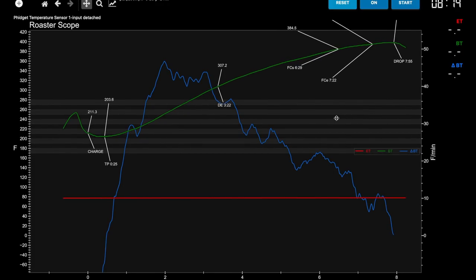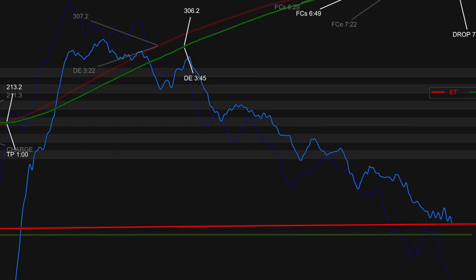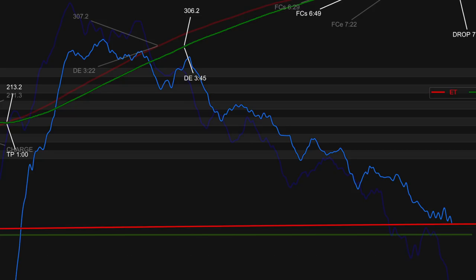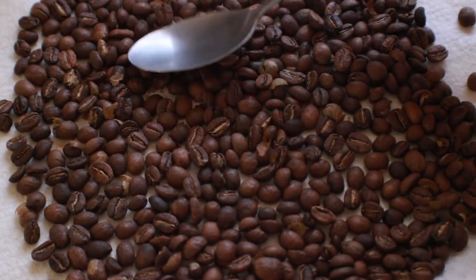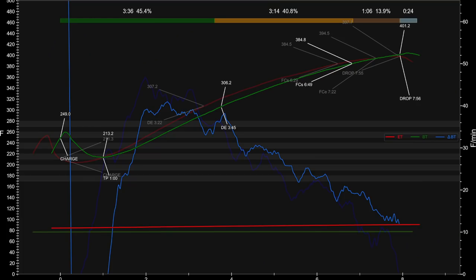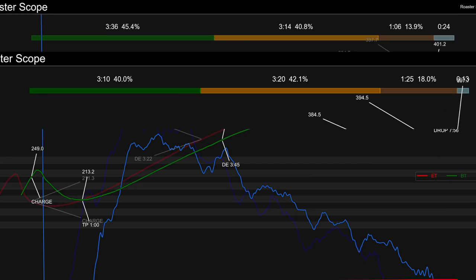Now that I have what I consider a good profile, the question is can I follow this profile and create the same experience in the cup — after all, that's the whole point of having a profile. After a few attempts I have my best result. As you can see from looking at this profile there are some differences — getting exactly matching profiles on a commercial roaster is hard enough, but with the Hive everything is done by hand so there are so many more variables involved. One good thing is we can see that even with the differences, a lot of the roast milestones are pretty close: the charge temperatures are right around the same point at about 250 degrees.